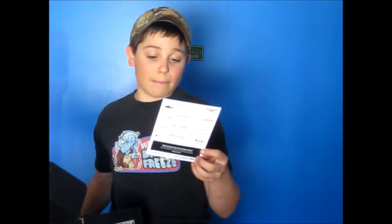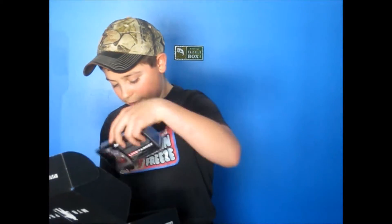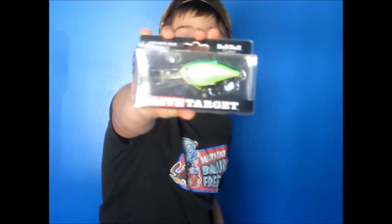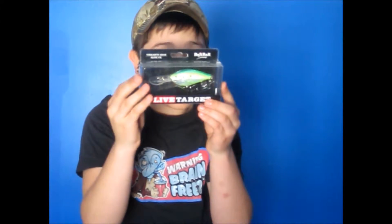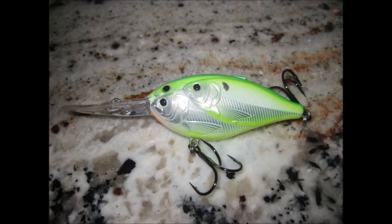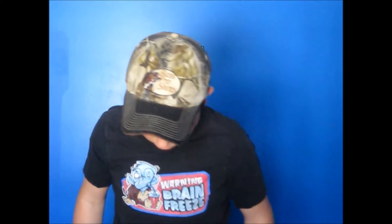Let's start off with the Threadfin Chad Bait Ball Crankbait, of course made by LiveTarget. This thing is nuts. I mean, look at that! Look at how awesome that is! It has all the steps of using it and what it looks like. And I will put up a picture right now. Okay, there's the picture for you guys.